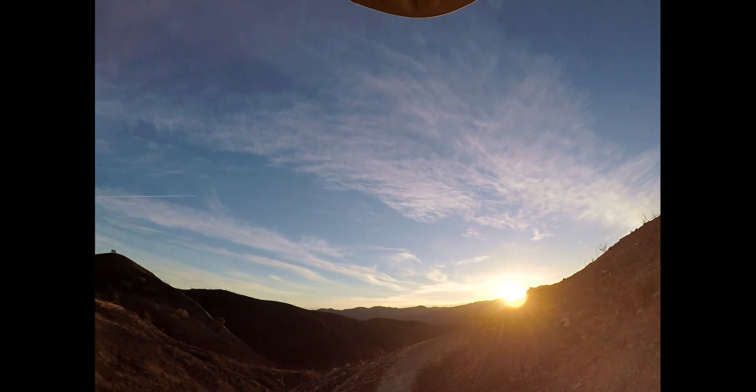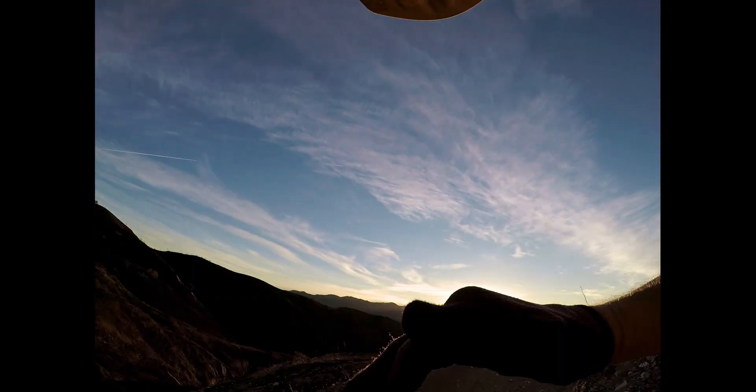It feels really good, real smooth, nothing abrupt. So today I'm gonna finish up with bolstering up this part of the berm right here.